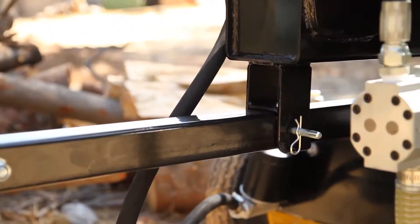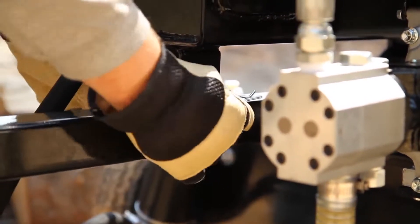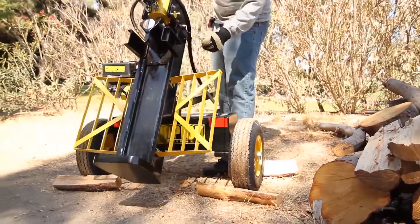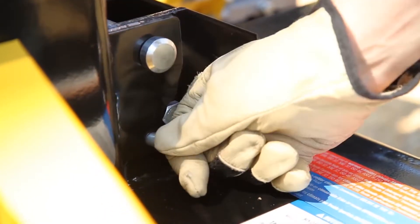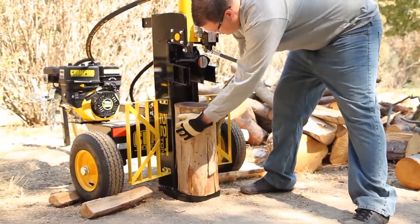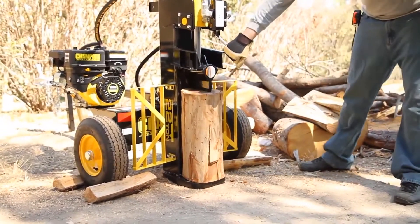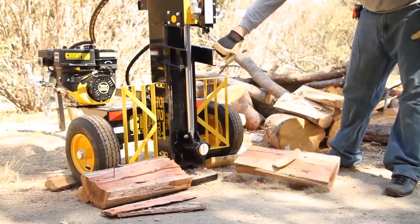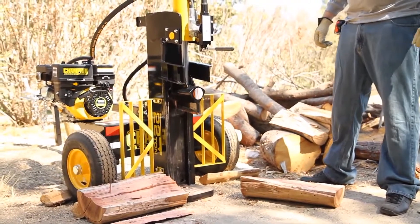For larger logs that are too heavy to lift onto the beam, you can operate your log splitter vertically. First, remove the safety pin and carefully lift the beam into the upright position. Make sure you replace the pin to lock the log splitter into the vertical position. Load the log onto the beam and press the control valve down to bring the wedge into the log. Even in the vertical position, the auto return valve will bring the wedge back up to its original position after use.